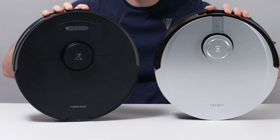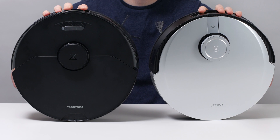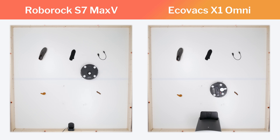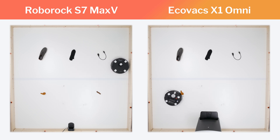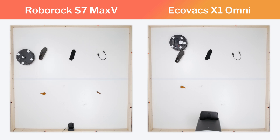One of the biggest differences between the Roborock S7 Max-V and Echovax X1 Omni involves small obstacle detection and avoidance. The S7 Max-V was able to detect and avoid all five obstacles we used to test this functionality. The X1 Omni was not able to consistently detect and avoid any of the five obstacles.